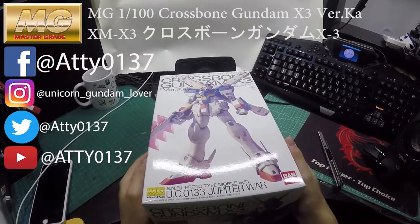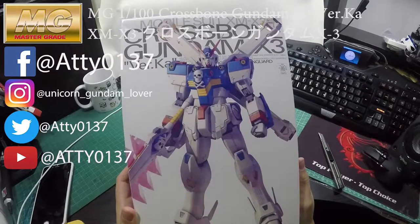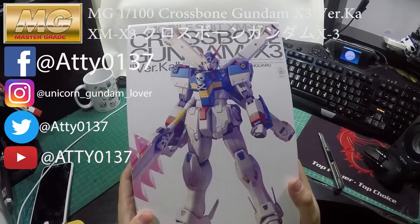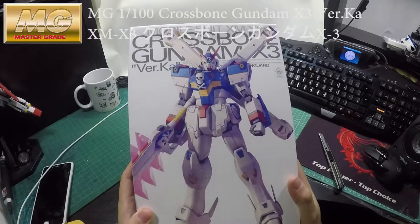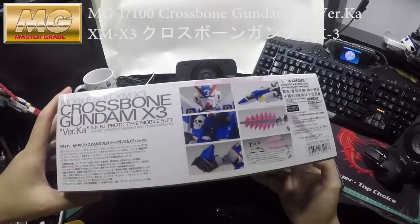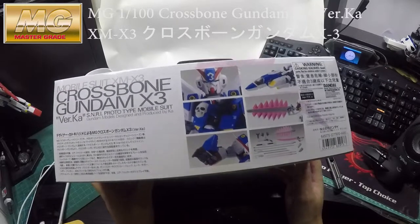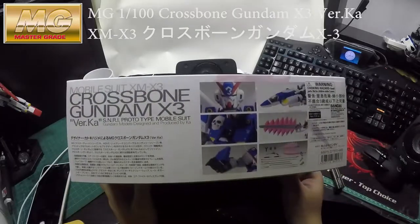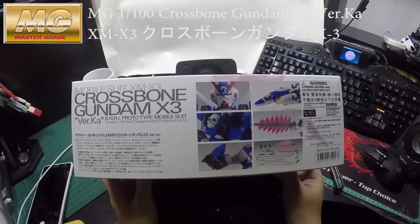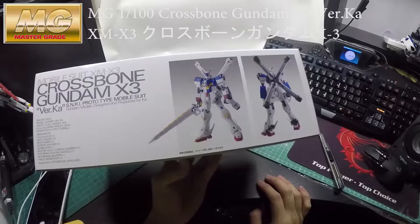Hi guys, welcome to my channel again. This time I will be reviewing the Crossbow Gundam X3, as promised from my previous videos of the Crossbow X1 and X2. So let's get started — looking from this side, wow! It's another typical Gundam multi-color combination, which looks alright.